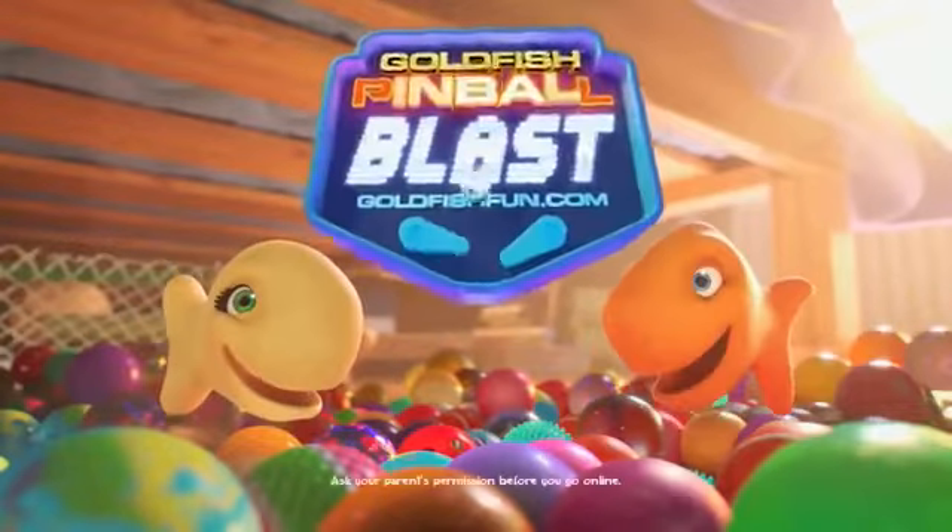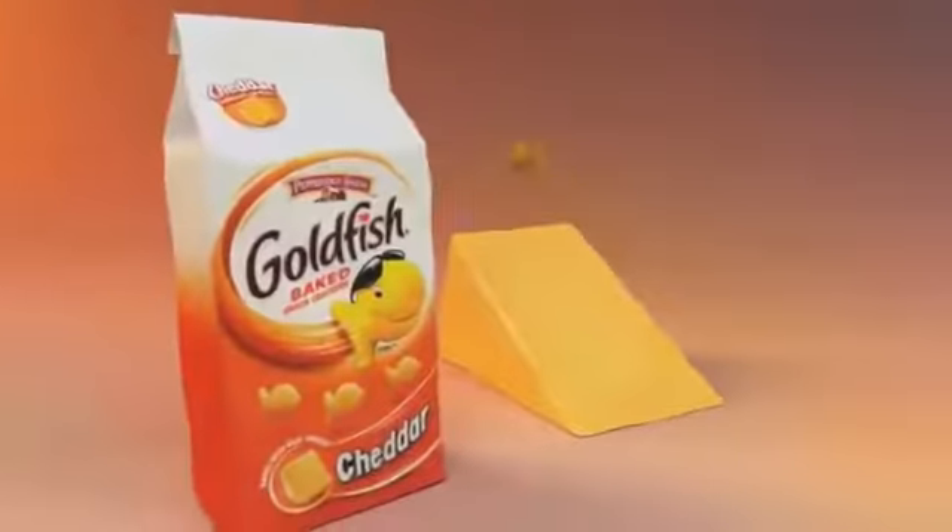You can find more fun at GoldfishCon.com. Ask your parents' permission. The snack that smiles back — Goldfish.